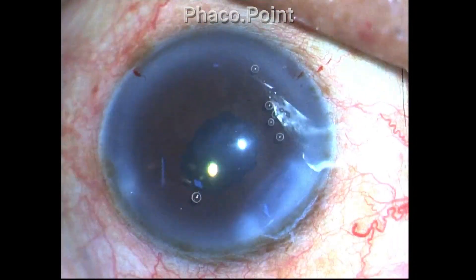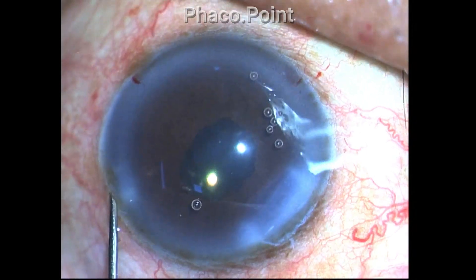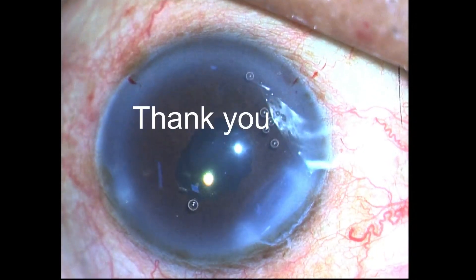I hydrate the incisions and that brings the case to an end. Thank you for your attention.